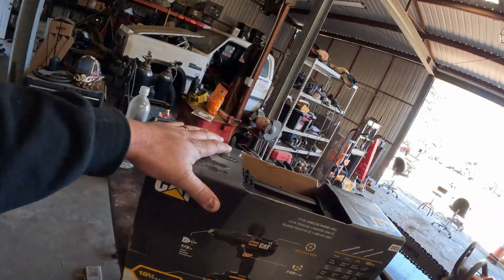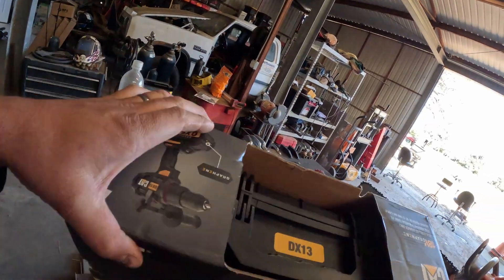We're gonna be showing you guys the new CAT drill today. You guys have probably all seen that reel on Instagram of Stanley the Dirt Monkey in the CAT booth going over this thing. I decided to buy one to let you guys know if it's actually any good, because my Milwaukee drill is on the edge of its life and it was time for a new drill.